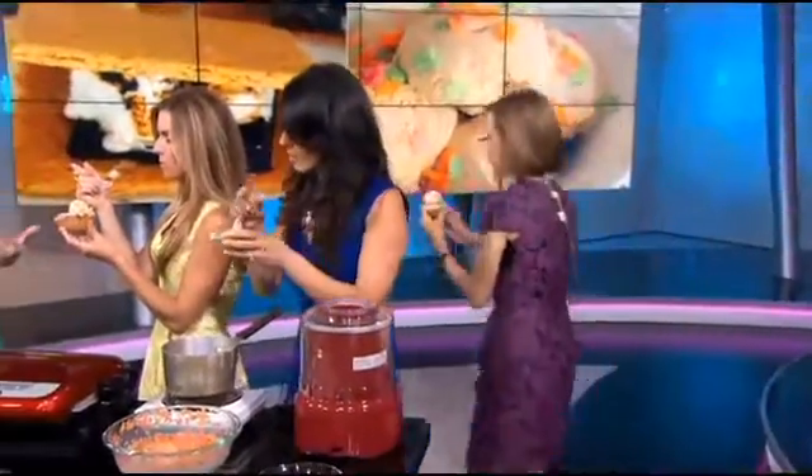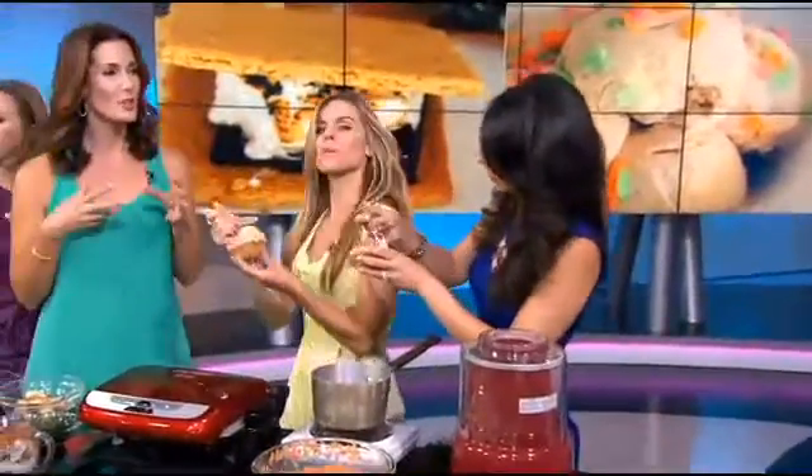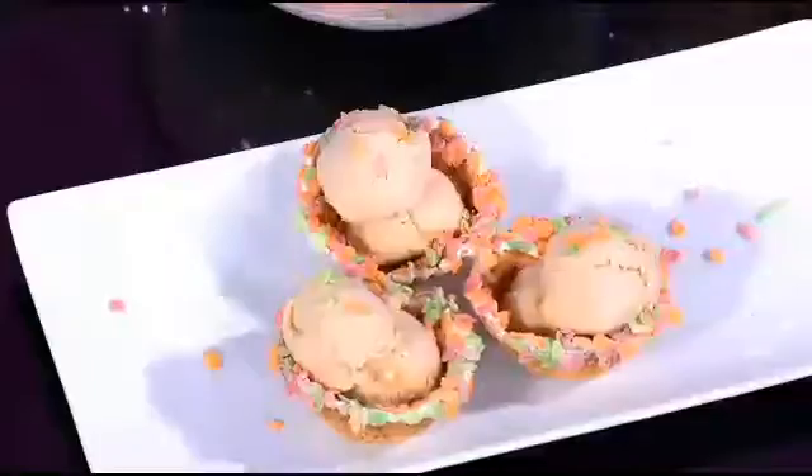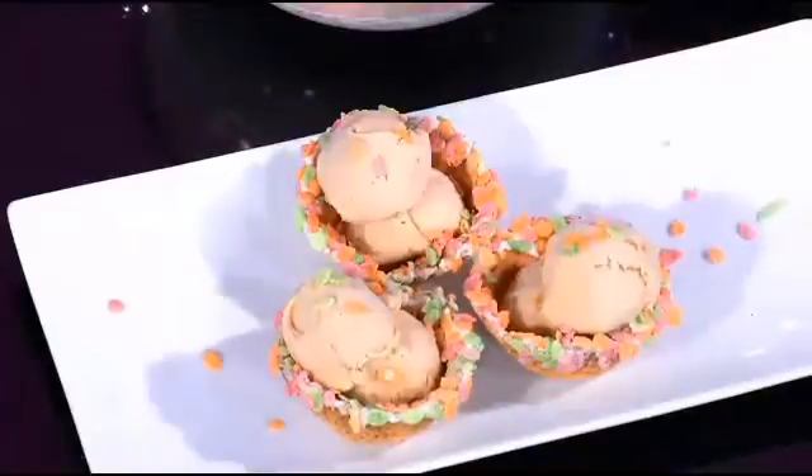Remember when you're making ice cream: when ice cream freezes, it actually freezes your taste buds. So it numbs them a little bit and you want to make your base a little bit sweeter. This is sugar cereal ice cream — I needed a pick-me-up and I think this is going to do the trick.